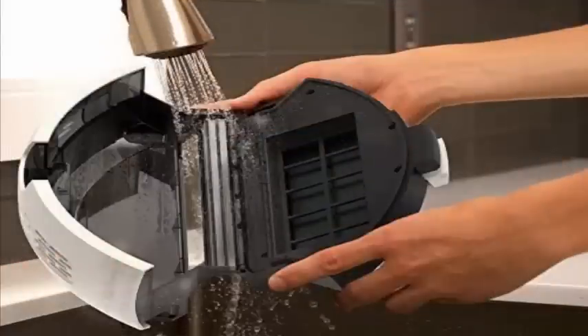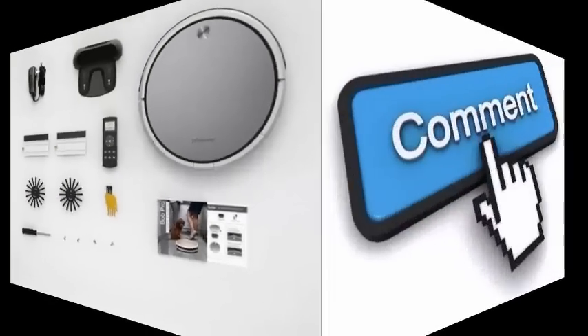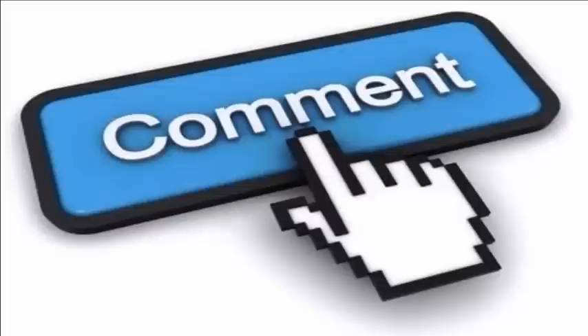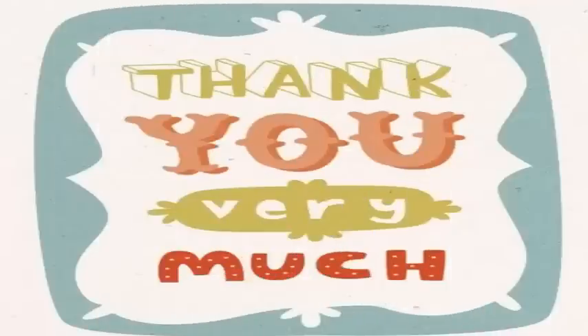That's all for now. We will come up with more informative videos next time. Do comment your thoughts, like the video, share it, and subscribe to the channel. Thank you very much and have a safe shopping.